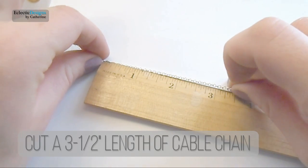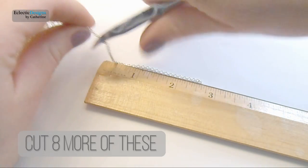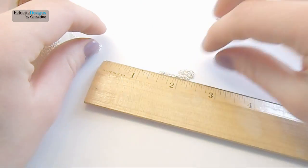Now cut a three and a half inch length of cable chain. You need to cut eight more of these lengths.